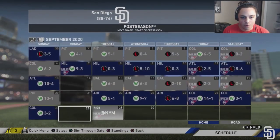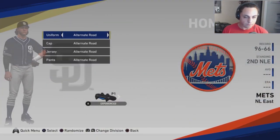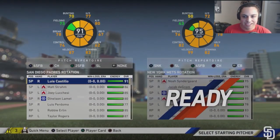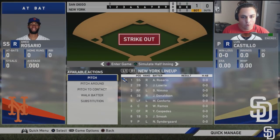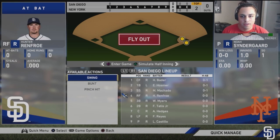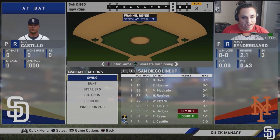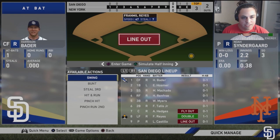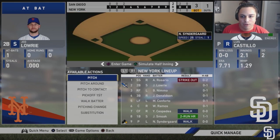Going into the wild card matchup against the Mets at Citi Field, we're facing Syndergaard. The Mets lineup has Amed Rosario, Jed Lowrie, Brandon Nimmo — a player I was considering trading for instead of Bader — Josh Donaldson, Conforto, Ramos, Cespedes, and Smoak. Quick one-two-three innings to start. Bader hits a two-run homer to put us up 2-0.